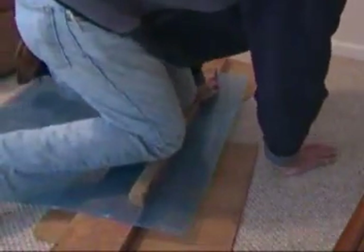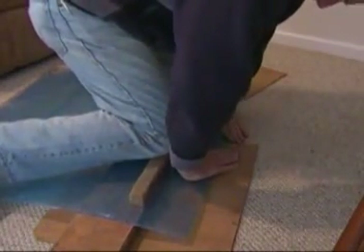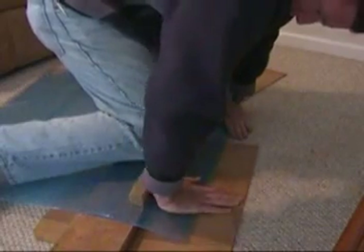Now the longer the line is, the harder it is, and I obviously don't have the right equipment here. But I did manage to snap it along the line — most of the line that I drew here.